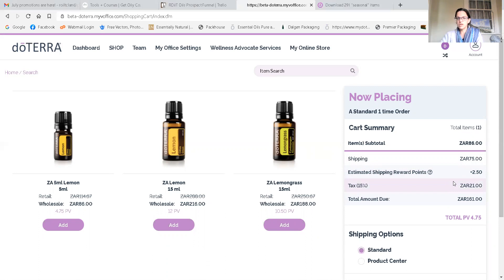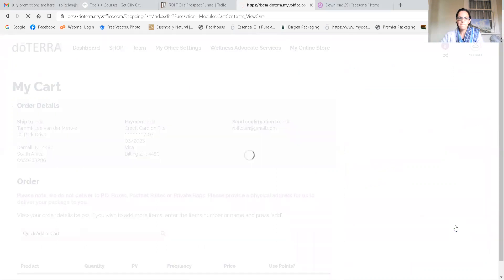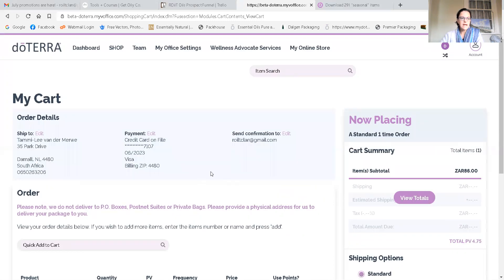That's roughly half shipping points. The tax is included in the wholesale price — it's not added on top, it's just shown for tax purposes. The total due is shown there, and this is the amount of points you're purchasing. You can see the lemon 15ml is 12 points value and the lemongrass is 10 and a half points value. If you're in the Johannesburg area you can choose to collect at the product center, or you can just have standard shipping. Then you review your cart. I've already populated an address — what you would do is click the purple 'Edit' button to edit your shipping.